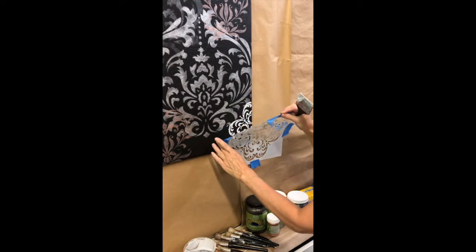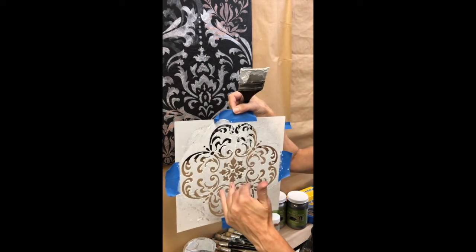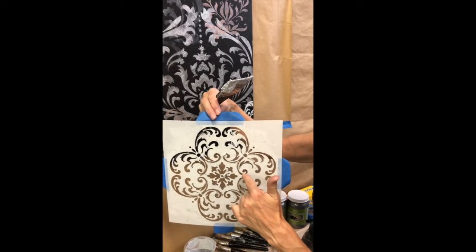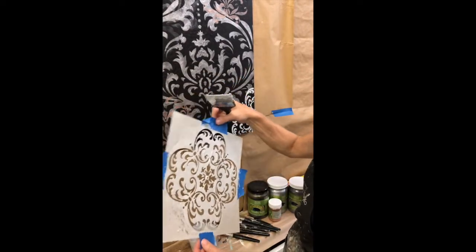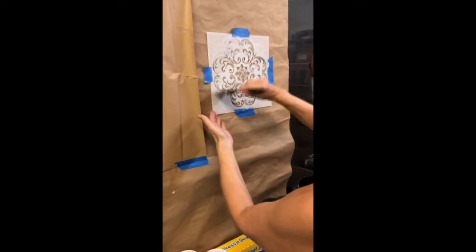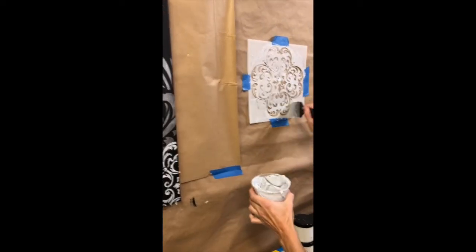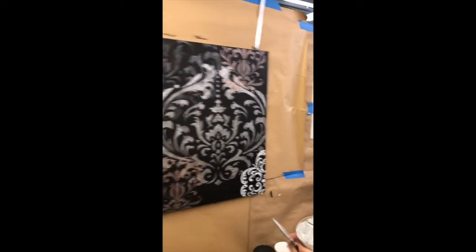You will need to clean the stencil off after about four or five repeats, because it can start to build up on top and actually sneak through to the back, especially when going over the edge of the canvas. Another thing I like to do is take packing paper — any kind of paper — and use the tool to write it across, just like you were embossing, so you can recapture all of that material.